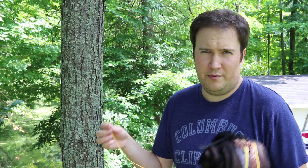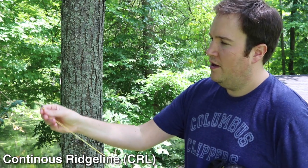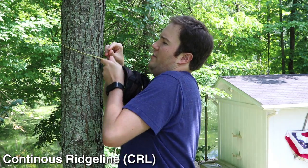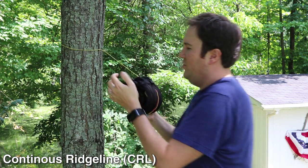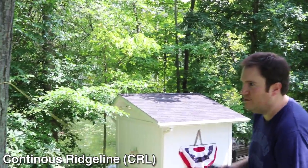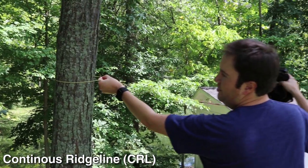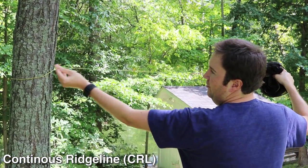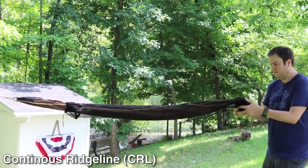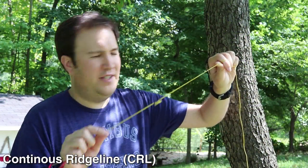Let's set up the continuous ridgeline first — again, this is on a Dutchware hex tarp. I've got the Dutch hook, it goes around the tree and clips in place, kind of making a hitch. Then I start unbagging the tarp. Right away I can see that since this was used on a previous trip with a much wider tree, there's going to be a bunch of slack that I'll need to adjust.